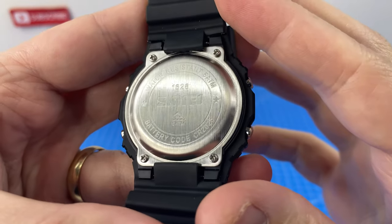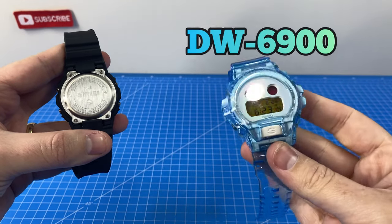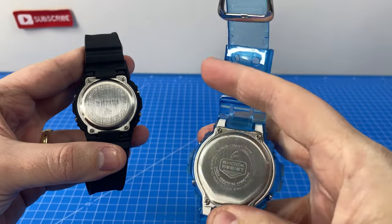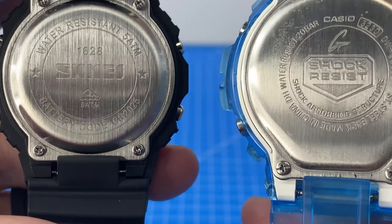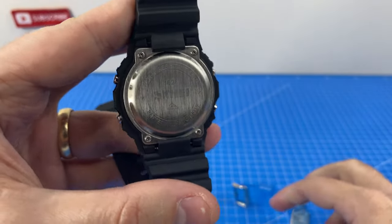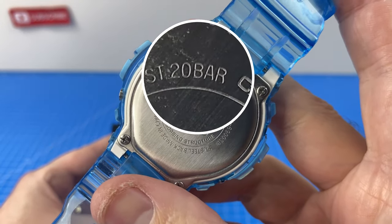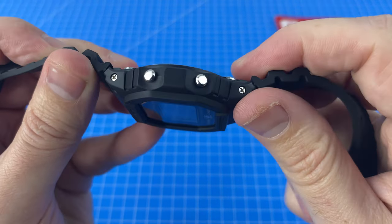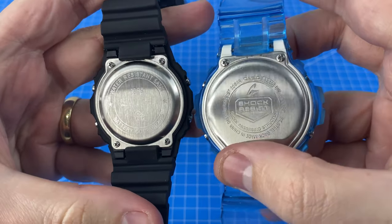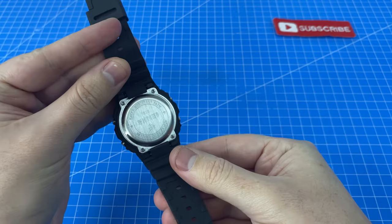Looking at the case back, the etching does look a little bit shallow compared to a G-Shock — I have my DW-6900 on hand for comparison, and the engraving on that one is just a bit deeper. You'll also notice the water resistance rating here is only 5 ATM or 50 meters, more than enough for showers, but a normal G-Shock is rated 20 bar or 200 meters. Also worth noting is the identical strap and spring bar structure to a normal G-Shock, which makes me wonder about strap compatibility — something we might explore in the one-week check-in, so make sure you're subscribed.